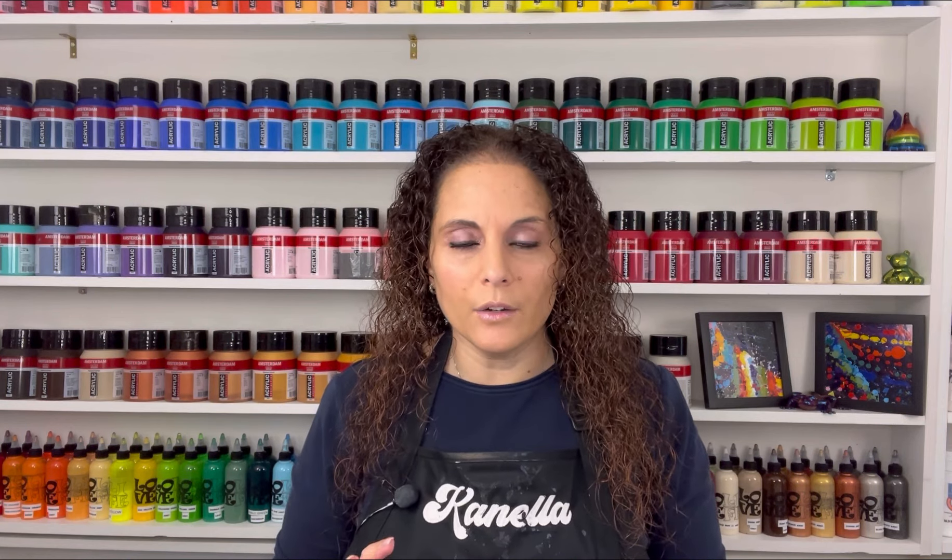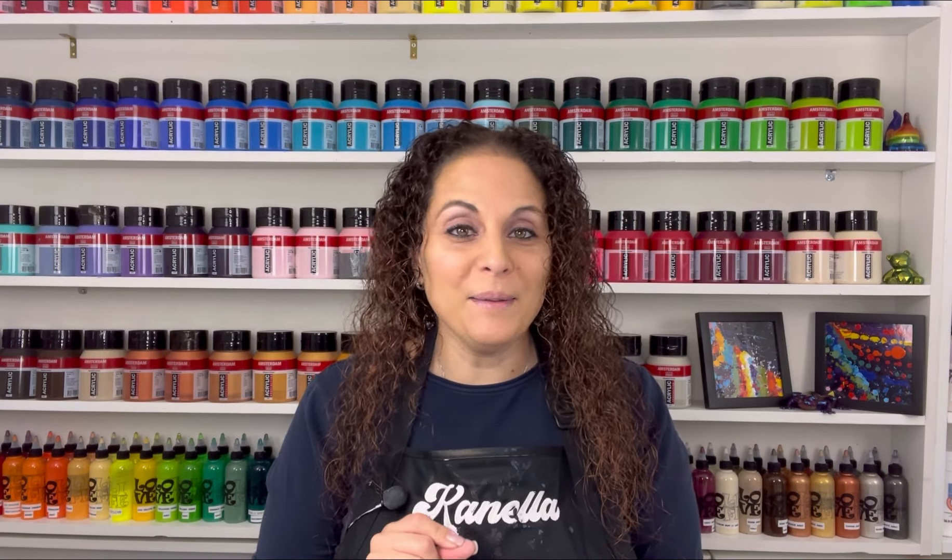Hello everybody, welcome back and thank you for joining me for another video. I'm back in the studio. I'm going to show you guys a few pieces that I did that are resin-finished from the blooms, but before I do that there are a few things I want to say.